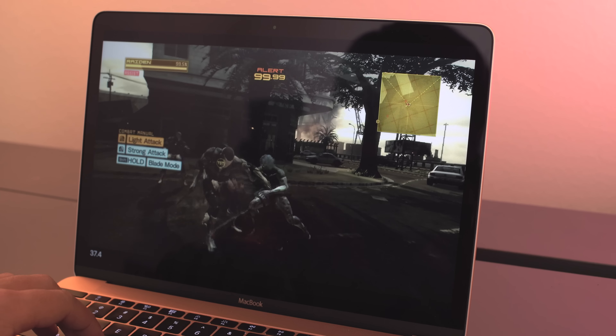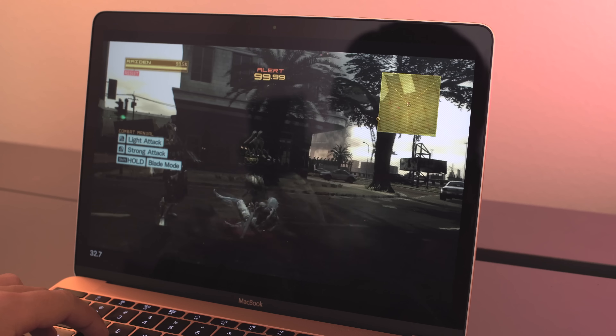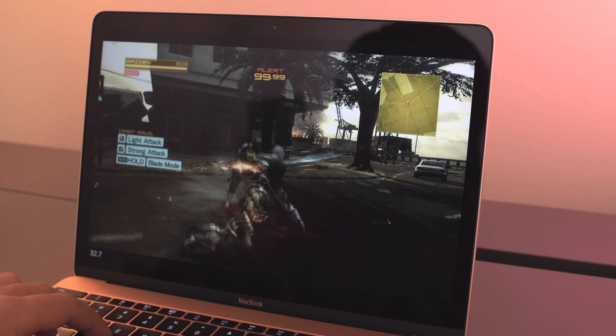What's up, YouTubers? Elric here once again on Tech Go Tomorrow, checking out the brand new 2016 12-inch MacBook. Let's first check out what comes in the box.